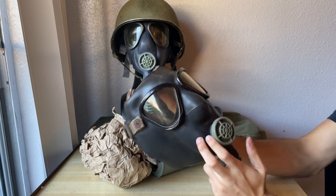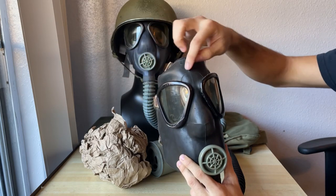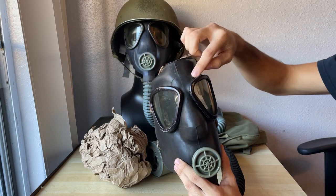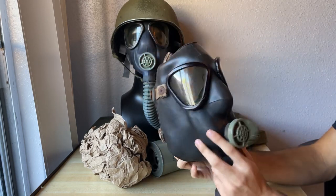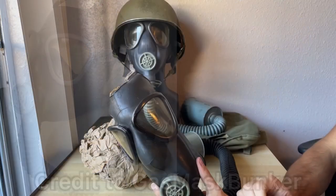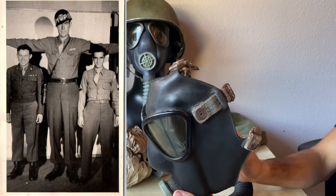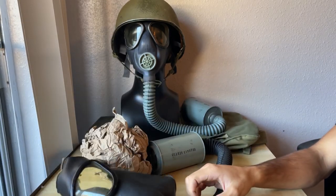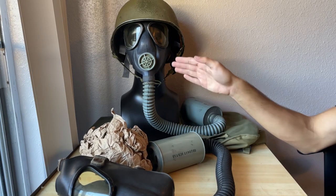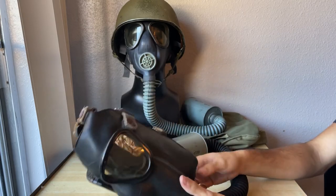Another thing I can add — you notice how the General face piece has this mold seam where the injection mold comes together to form the mask. You can see it has that sort of circular thing around the lenses. That stays the same on the universal mask. What they did with this is just completely upsize the face piece, and that's how you get a large. I don't know what man in the 1940s would need this, but they made them and they had them. Not sure of the number of size larges they actually had — same thing with the size super small. Super small M3s do exist, and they did procure some.